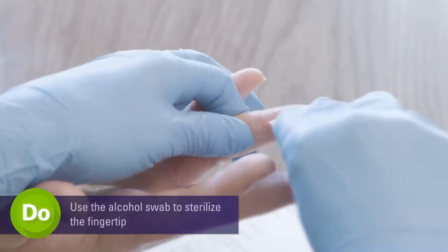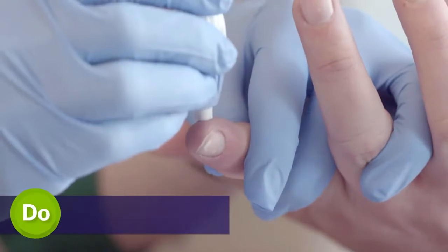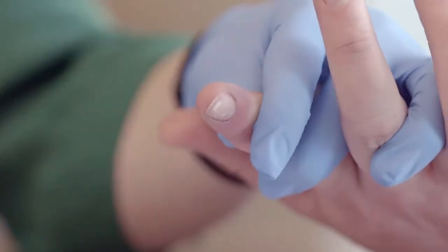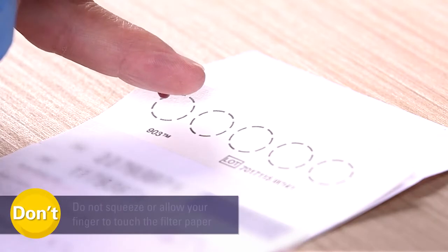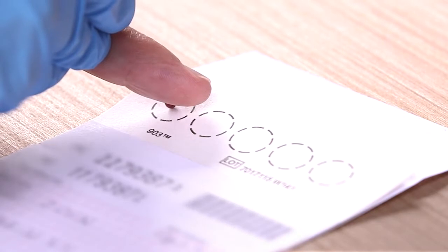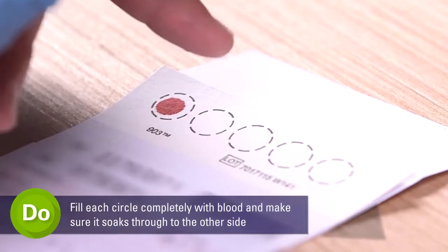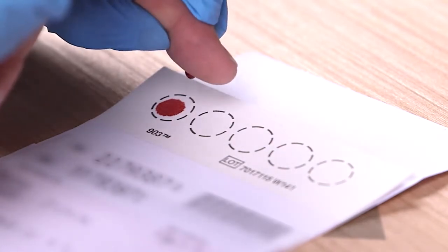The next step in performing the blood fee spot test is to prick your finger, applying gentle pressure to the site to produce drops of blood. After pricking your finger, let the blood drop pool on the fingertip so it freely drops on the filter paper. Once you have pricked your finger, you will fill each circle on the filter paper completely with enough blood to soak through the other side.